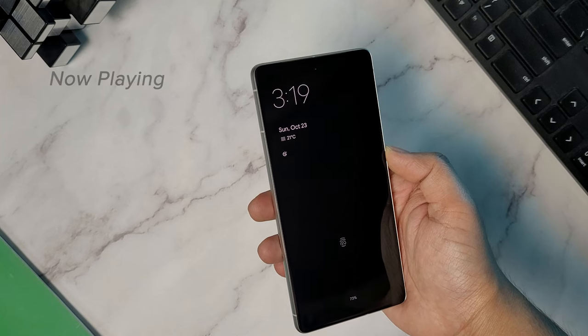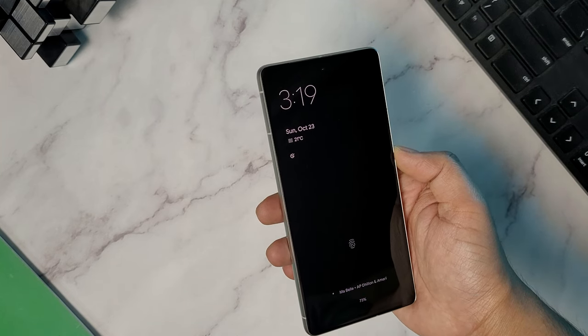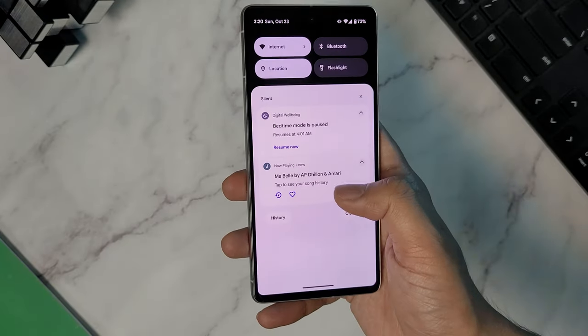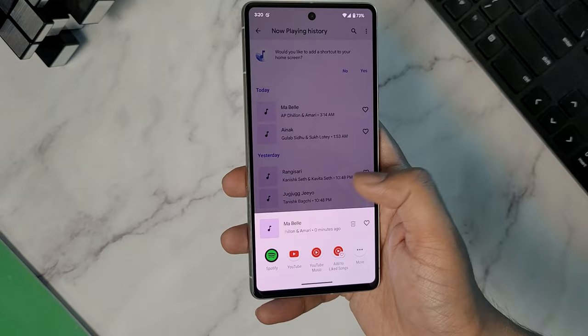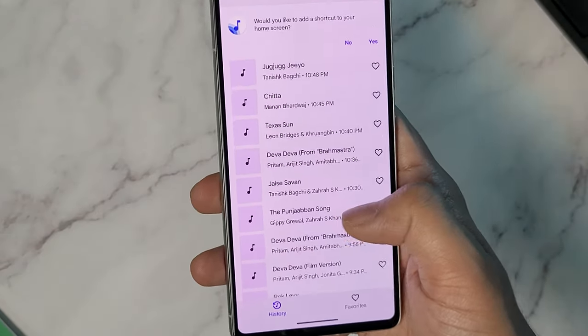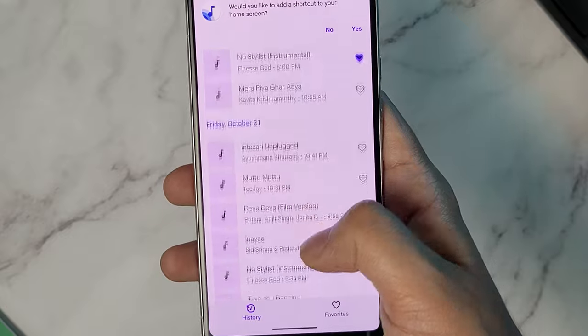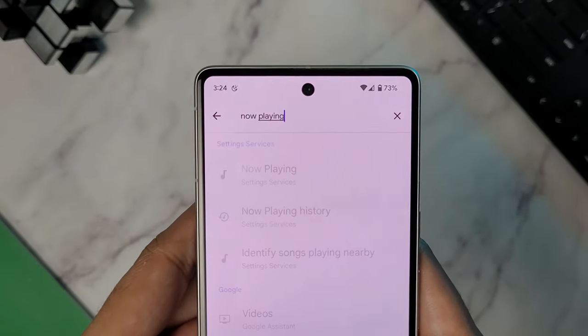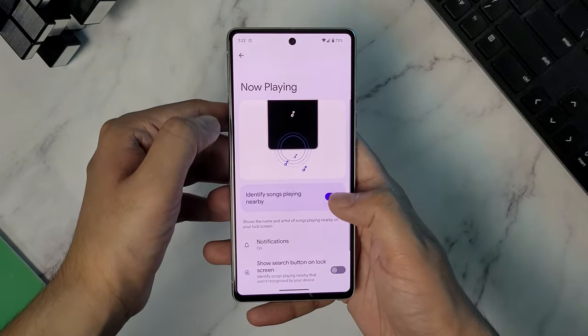Moving on to the third one, there is a feature called Now Playing, which basically identifies the song playing around you automatically and will display the song name and artist on the lock screen or in the notification tray. It is a great feature as you don't need a third-party app to manually search for a song. It also keeps a list of all the songs which played in the background to date. Simply search for Now Playing in the settings and turn on the feature and you are sorted.